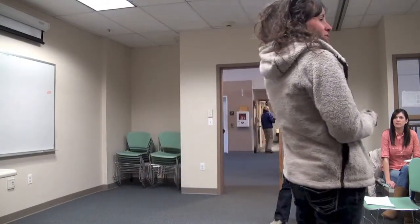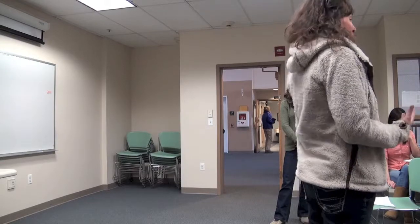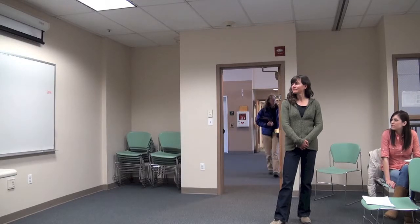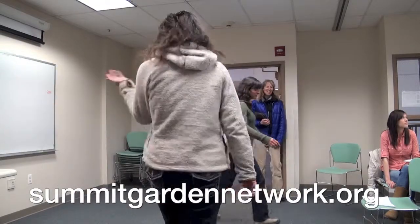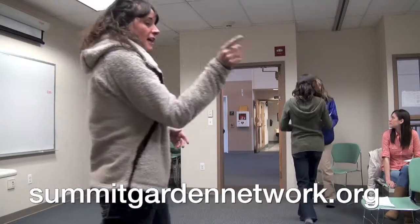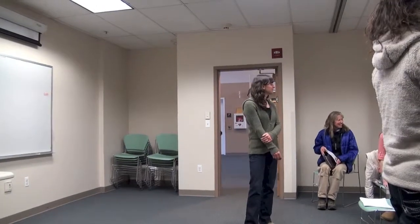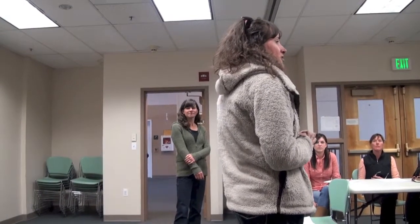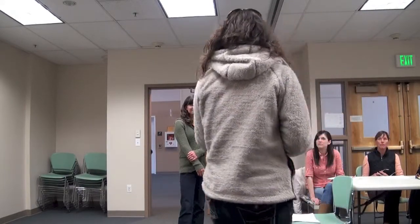I want to tell you a couple of things about the gardens and then take questions. Most of you are probably community gardeners, but you're totally welcome here to learn about home gardening too. Community gardeners and anyone can go to summitgardenetwork.org — that's where everyone signed up for online applications. It's a great resource. You'll find this list on that website. There's a page or dropdown menu called Resources; click on that and it takes you to Mountain Gardening, which has a ton of resources including tips for beginning vegetable gardening.